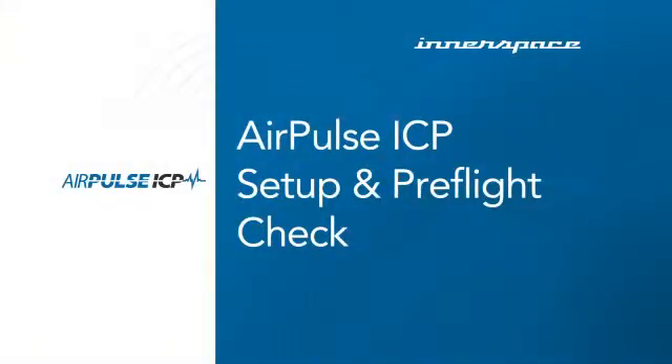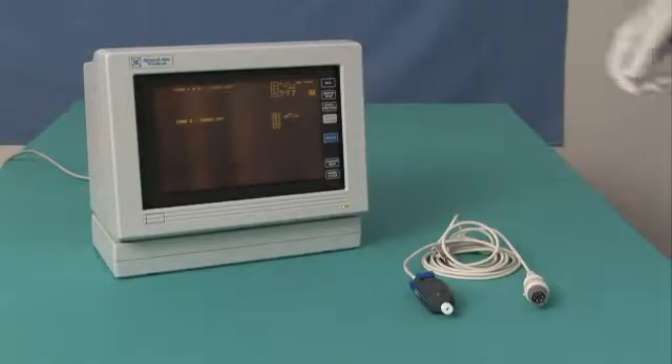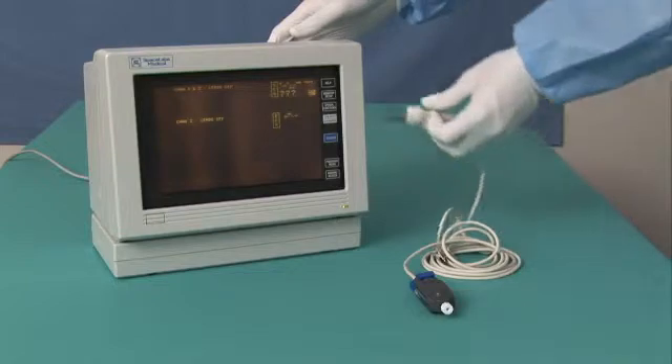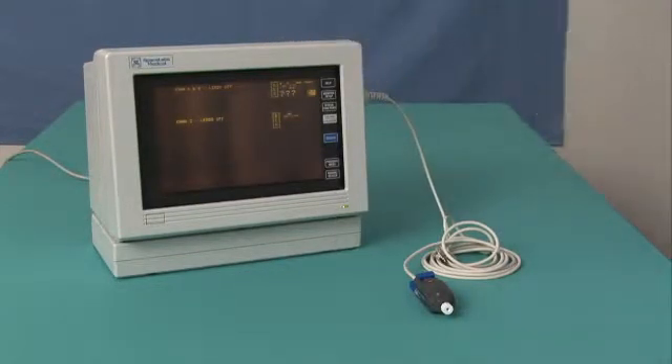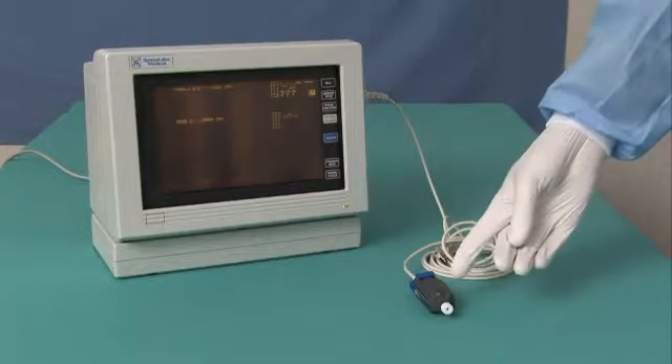Before you use the AirPulse AMS with a patient, there are a few simple steps required for setup. First, connect the AirPulse AMS cable to the patient monitor before beginning the procedure and allow the transducer to rise to an equilibrium temperature.